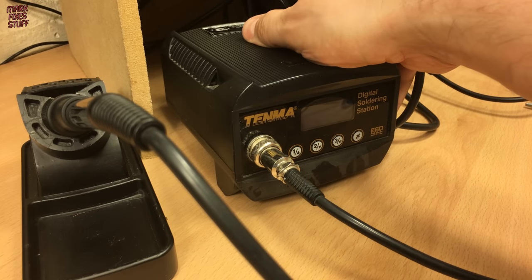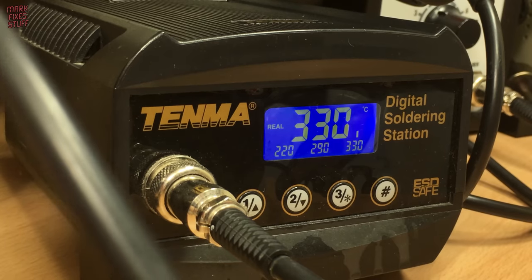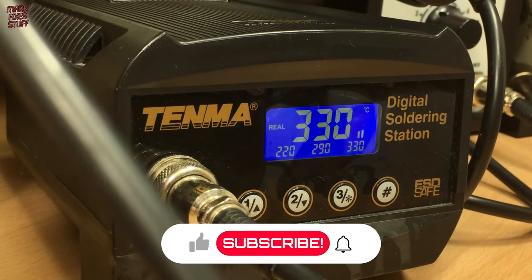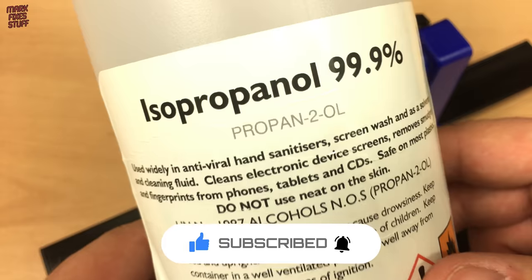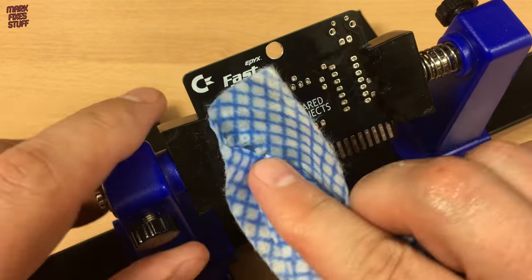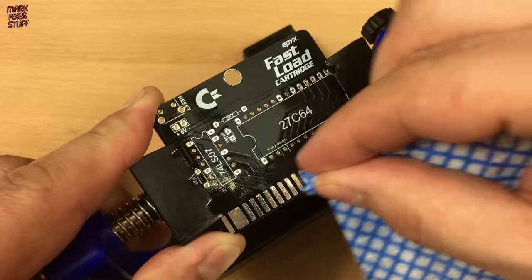Firing up the trusty soldering iron, we set it to our usual working temperature of 330 degrees Celsius. Then we grab the isopropyl alcohol to clean down the board. Cleanliness is a stepping stone to soldering success — a dirty board won't take solder properly, and this will take off any oxidization or fingerprints.